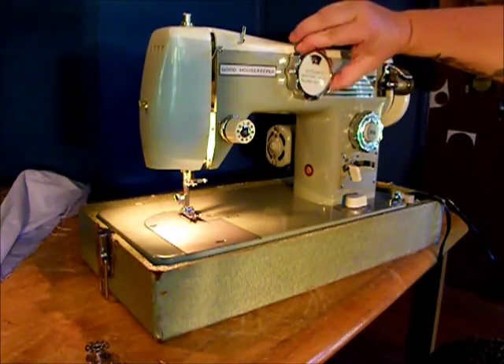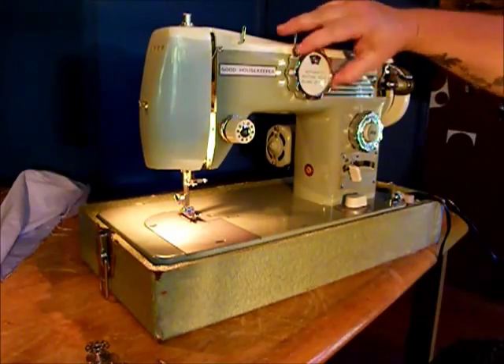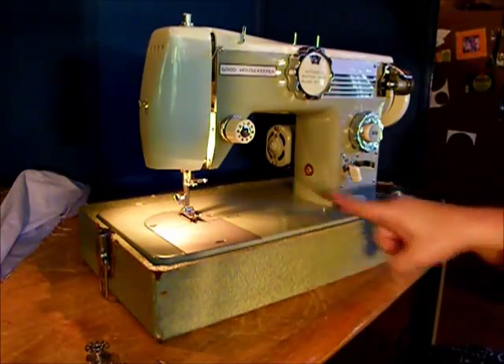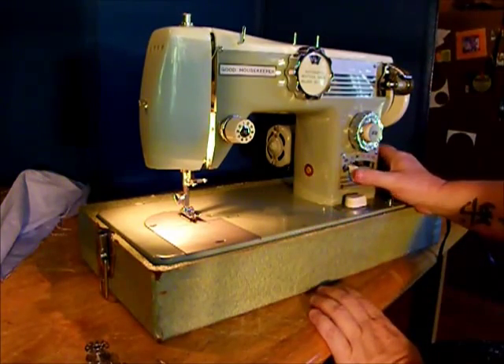It has an automatic four-step buttonhole, where it ticks from one to the next all by itself. Zig-zag, yes. Over here is your zig-zag width. It stays there.